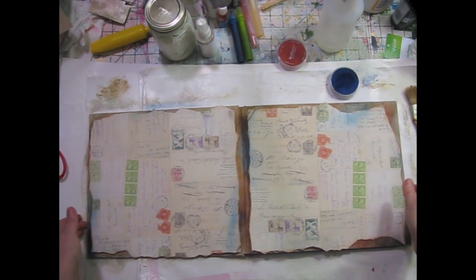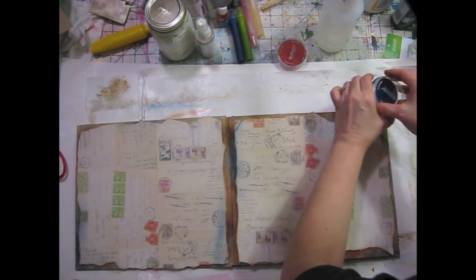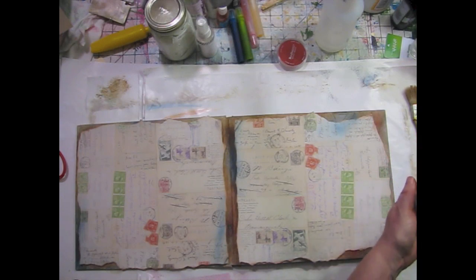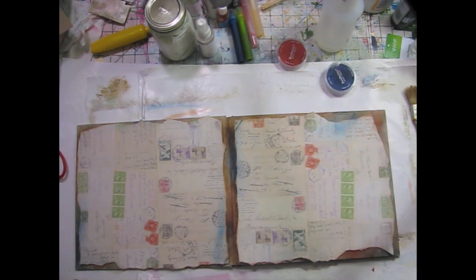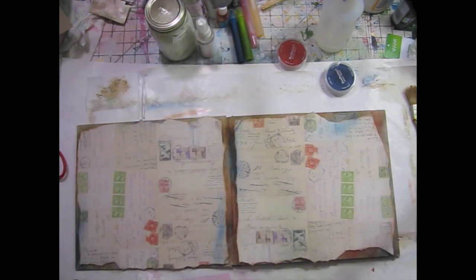Yeah, I think I'm liking that - and I think I'm gonna glue her down now. I think what I'm gonna do is try this weird glue I got at the Japanese dollar store the other day. I'm pretty sure it's nori paste or something very similar.